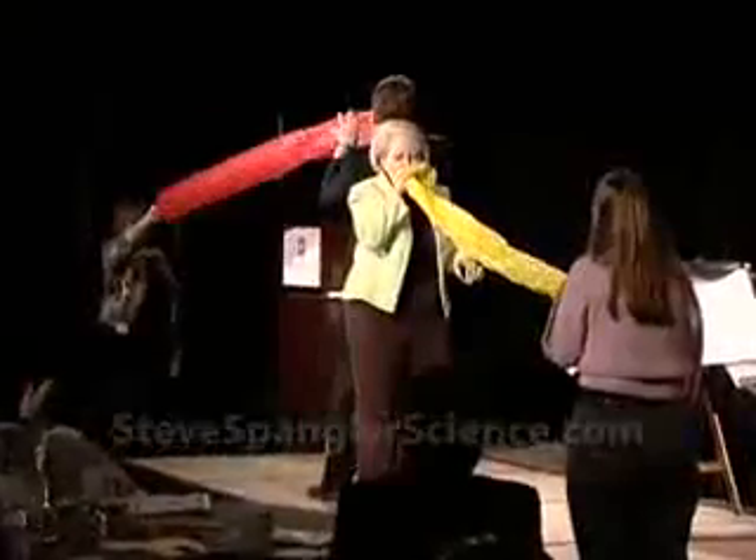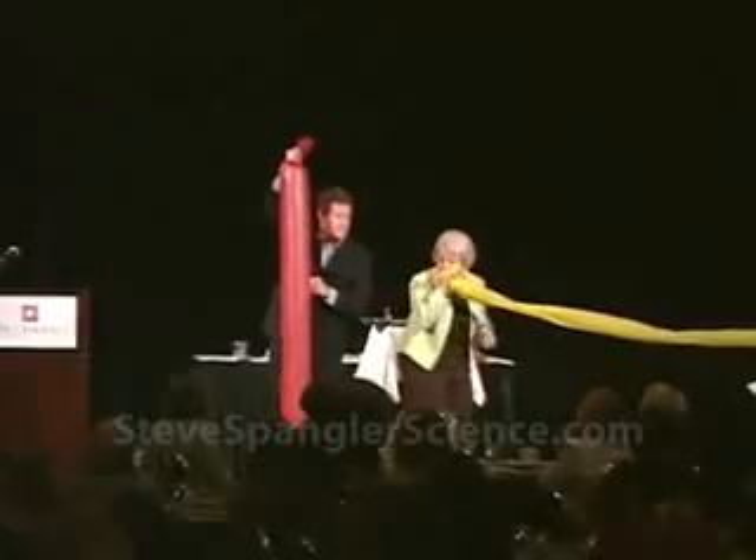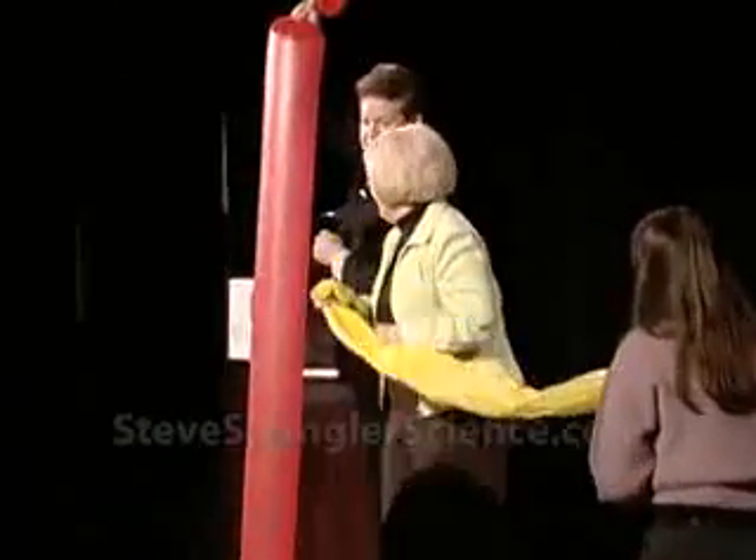Life is good. One, two, three, go! All right. Let's do it again.